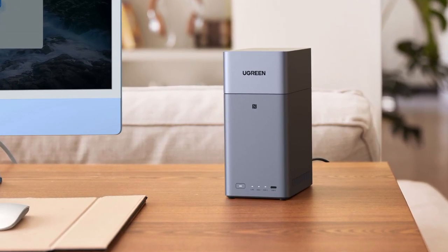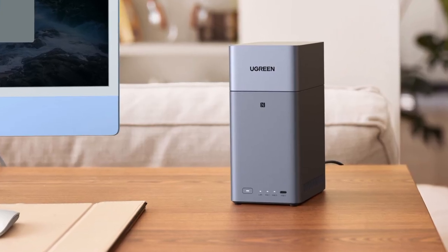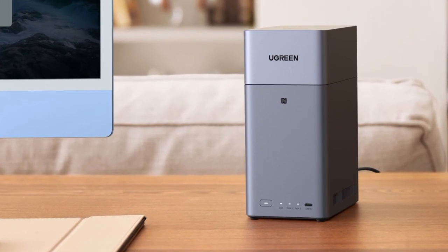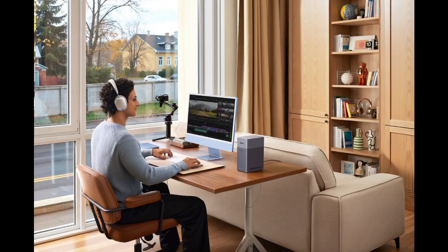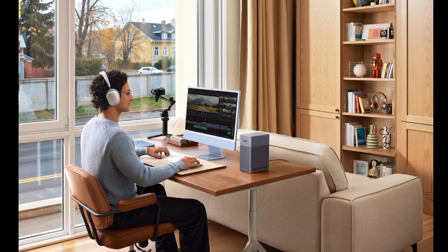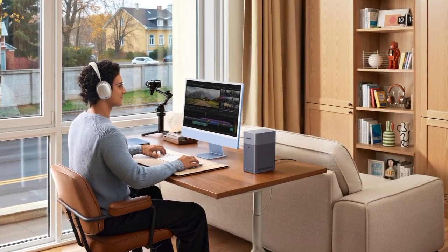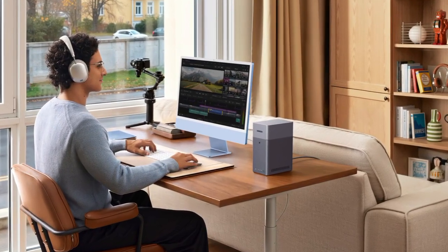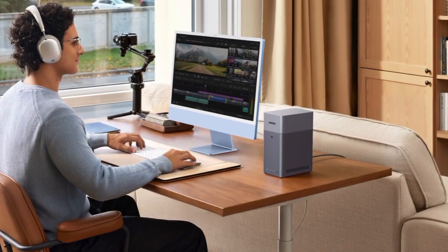Ugreen already offers various network-attached storage devices, and is now expanding its lineup with the NASync DH2300. The DH2300 is an entry-level NAS with two bays. With two 3.5-inch hard drives, the device can be equipped with a total of 60TB of storage, which is a lot and should suffice for most users.